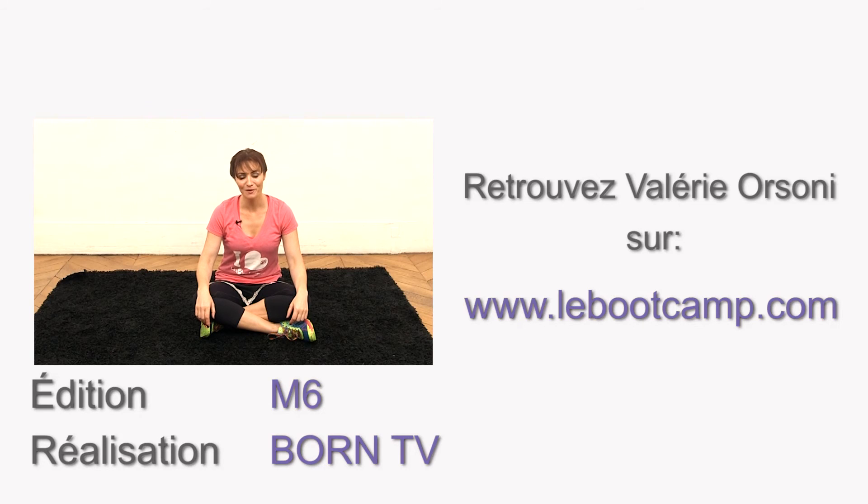Thanks for watching this video, and for more tips and tricks, visit our website easyexperttips.com, and subscribe to our YouTube channel Easy Expert Tips. See you next time! Bye!